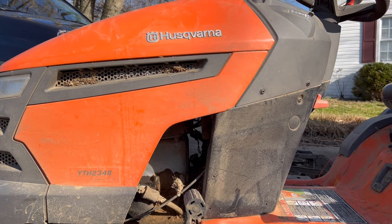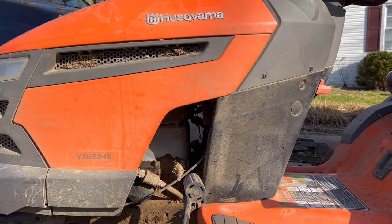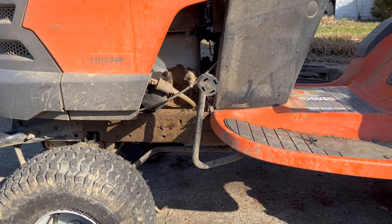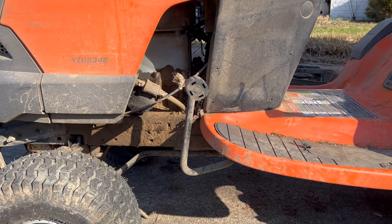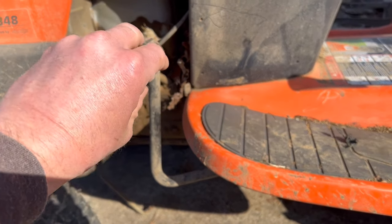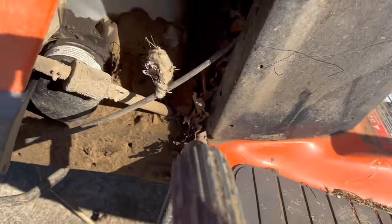This might be my quickest video of all time. Husqvarna YTH 2348 drive belt issues — I looked it up and found it. Check out this brake lever right here. It's not actually a brake; it just disengages the drive belt from the hydrostatic transmission.